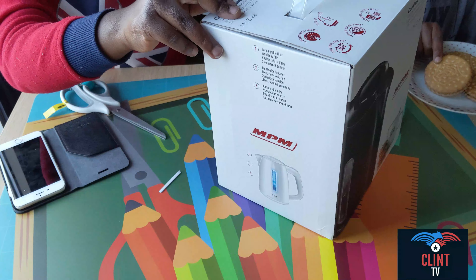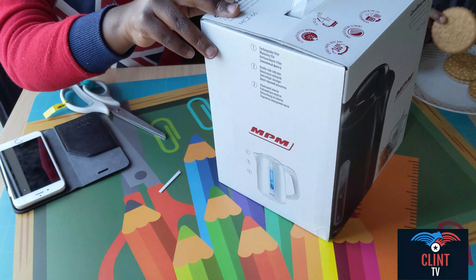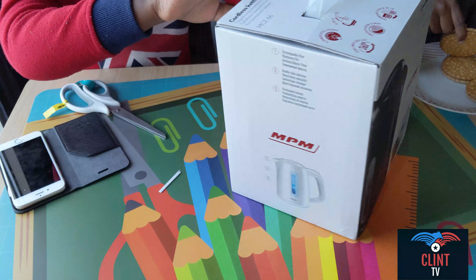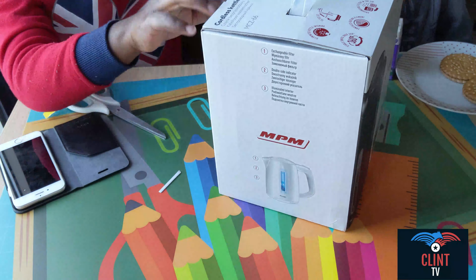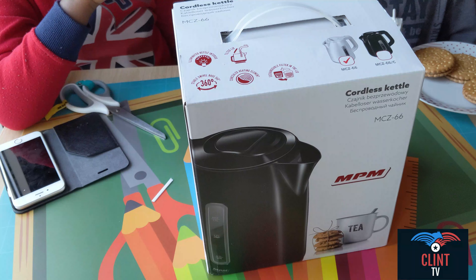Now I'm finding a way to unbox this — a little bit difficult. Please subscribe and like.